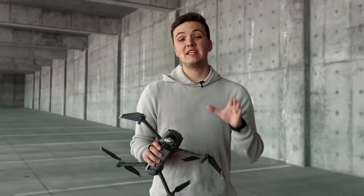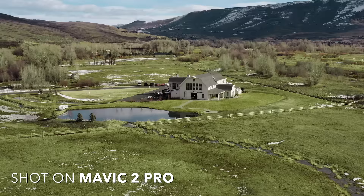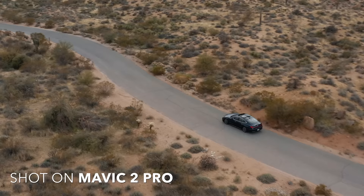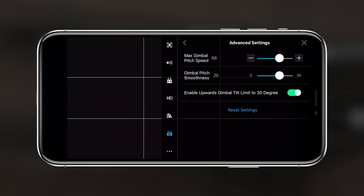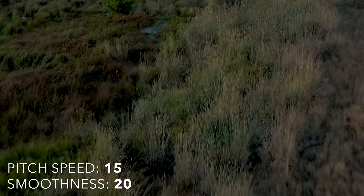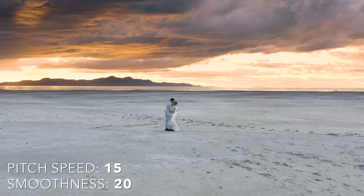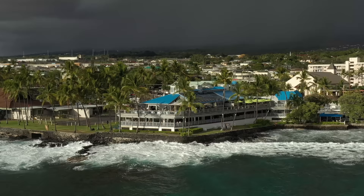Tip number five is achieving smooth movements. Like shooting with a DSLR, it doesn't matter how good your settings are — if you're not creating a smooth, beautiful shot it'll look like garbage. We'll cover all the different types of movements in a later video, but here are the settings we've found best for smooth, buttery movements. In the drone's gimbal advanced settings for the Mavic 2 Pro, set the max gimbal pitch speed to 15 and the gimbal pitch smoothness to 20. This allows your movements to ramp in and out rather than stop on a dime and disrupt a smooth shot. Test it on your drone to find what works best, but for the Mavic 2 Pro, speed at 15 and smoothness at 20 is best.